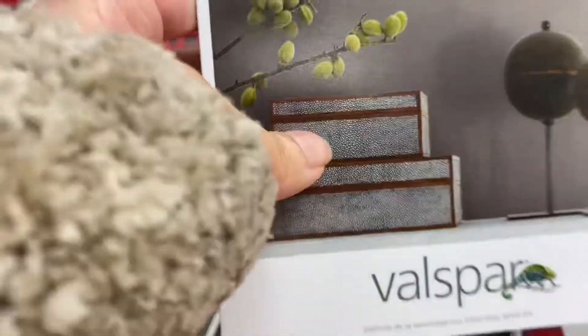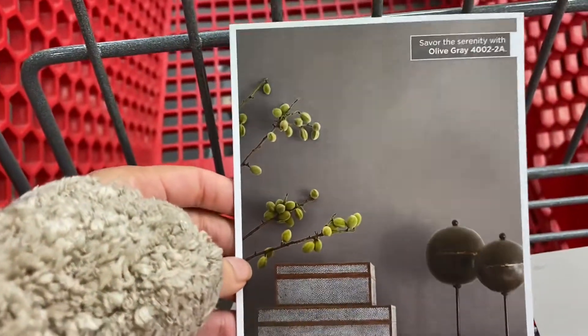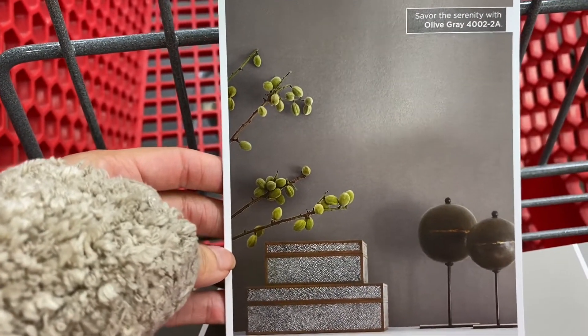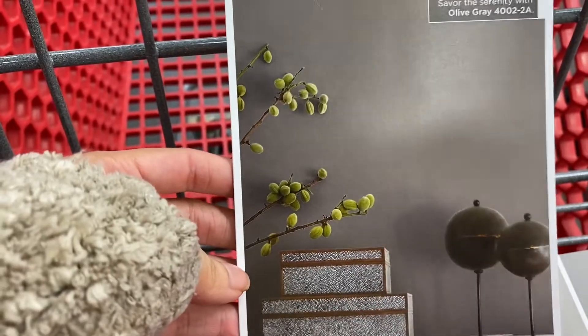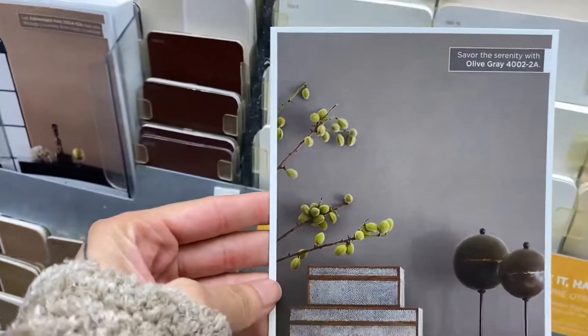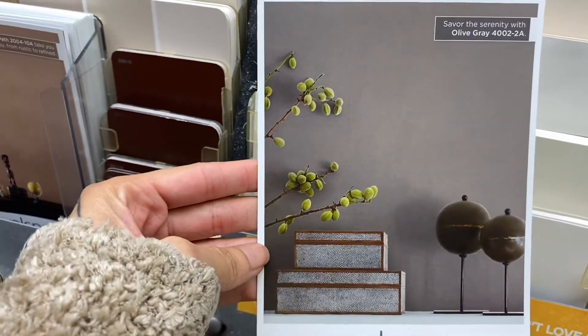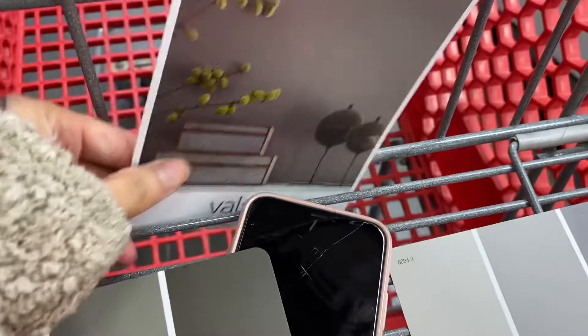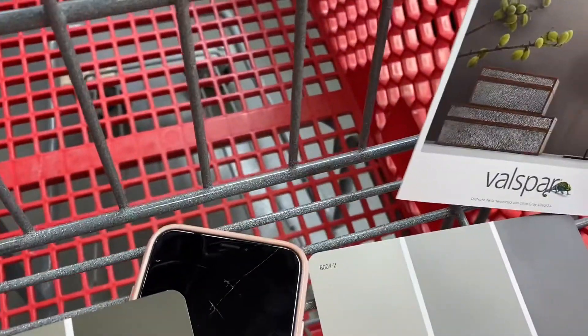I'm finally about to re-touch these barstools that I bought like literally almost a year ago. I like how this looks — it says 'out of grain' — and this is the one because my floors are like gray, like regular light gray finish, and my whole color scheme at home is like a gray.